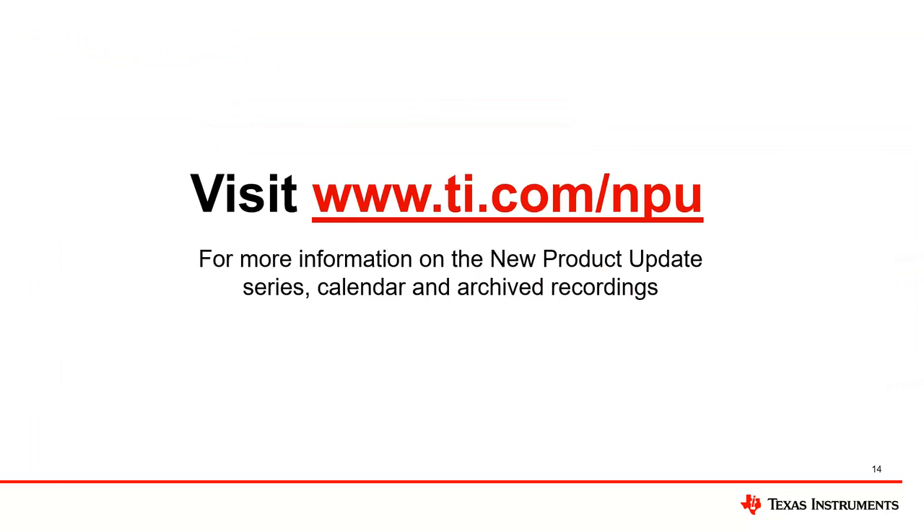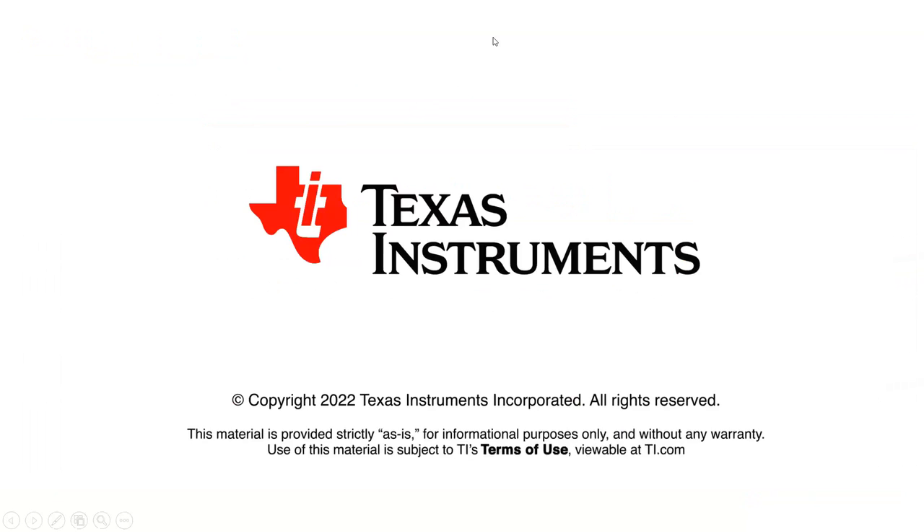That is the INA 241 and 296 overview. Thank you for attending today's webinar. The recording and PDF version of the slides will be available at TI.com. We hope to see you next Thursday at 10 AM for the topic: New Cost-Optimized High-Performance solution for Real-Time Control. If you have any final questions, please feel free to ask them via chat. Have a great day.